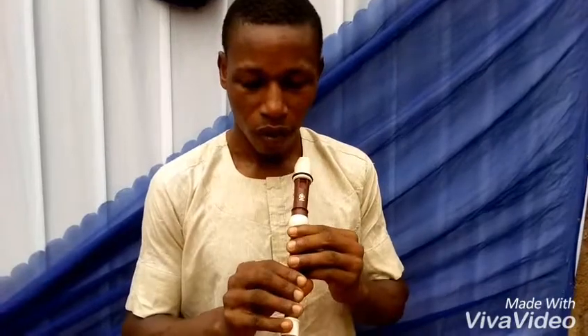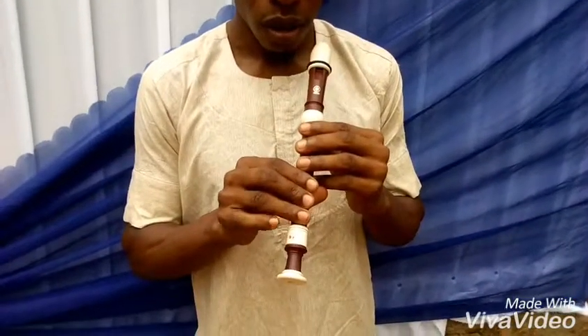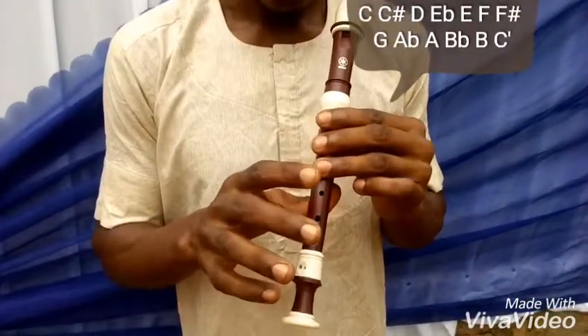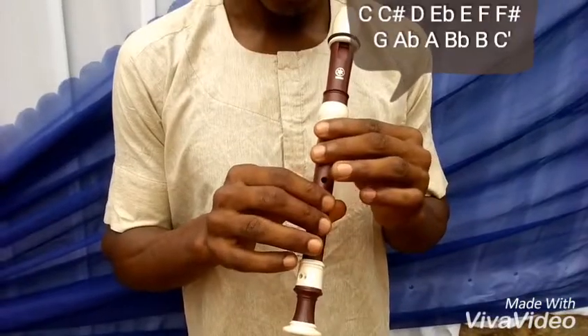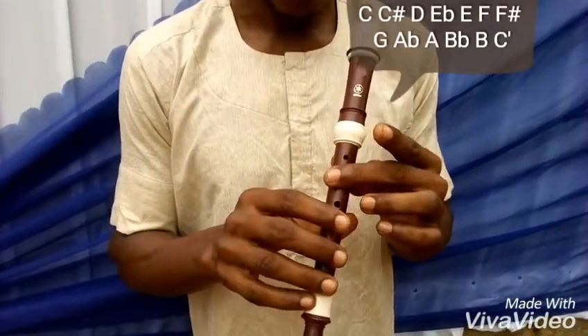So this is your C, your C sharp, your D, your E flat, your E, you have F, you have F sharp, you have G, you have G sharp or A flat, you have A, you have B flat, you have B and C.